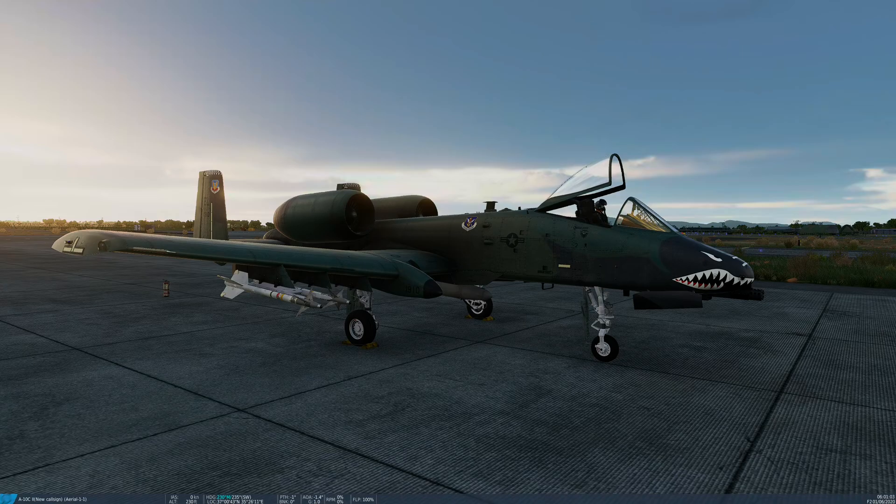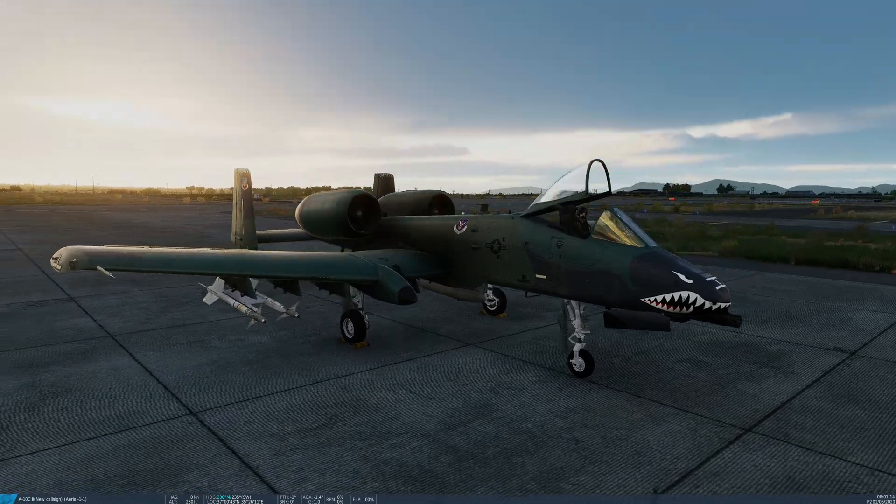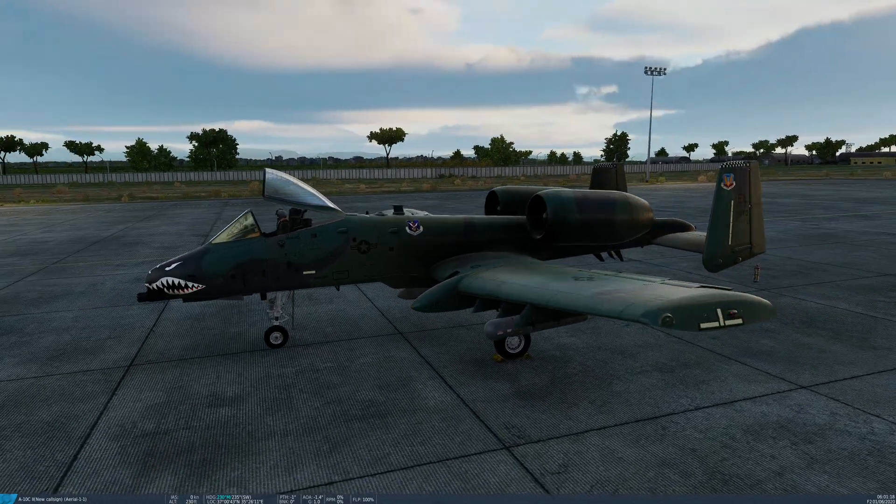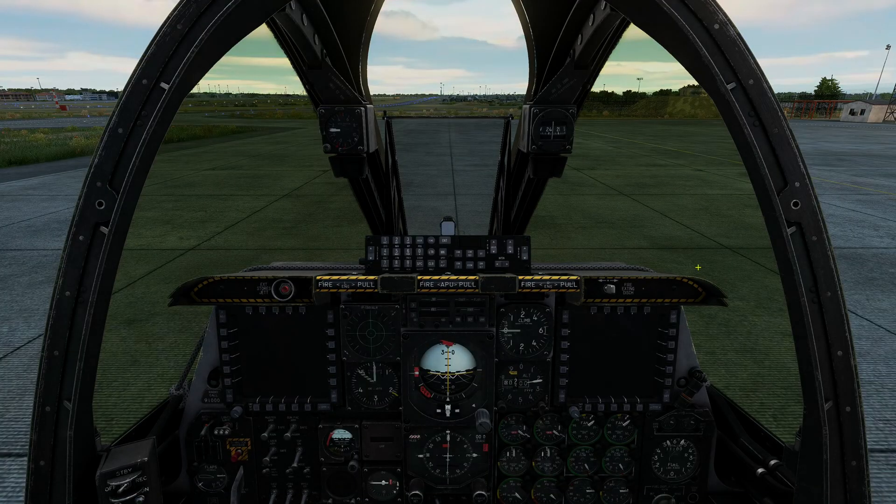Today we're going to learn the basic startup for this aircraft using the APU. It's also possible to start up using ground power, but we might cover that in a future addendum. Today we're sitting on the ramp at Incirlik, and I'll go through all the basics of getting this aircraft up and running.